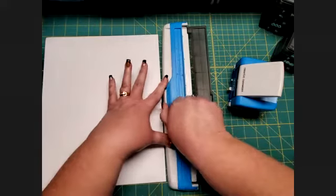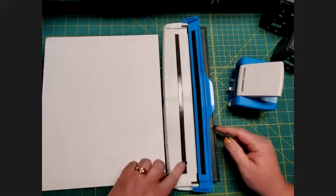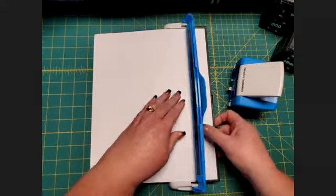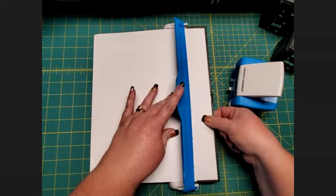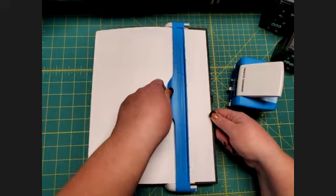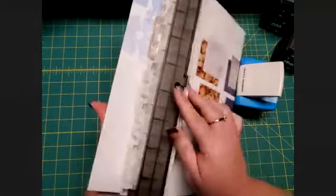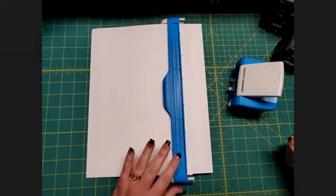You lift up the blue arm and you'll discover there's a very strong magnet on both sides of this piece that's going to hold your paper in place. Take your 12x12 piece of paper and slide it in underneath the blue arm all the way until it hits the bumper on the guide. Pinch your finger on it to hold that edge against the bumper, then flip this arm with the magnet down to hold the paper in place. Flip the guide back underneath and secure it, then flip your paper back over — you are ready to punch.